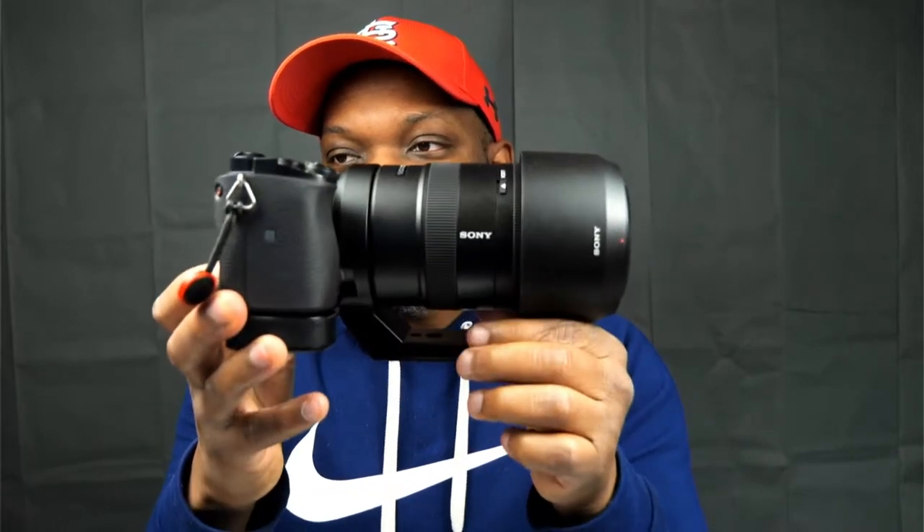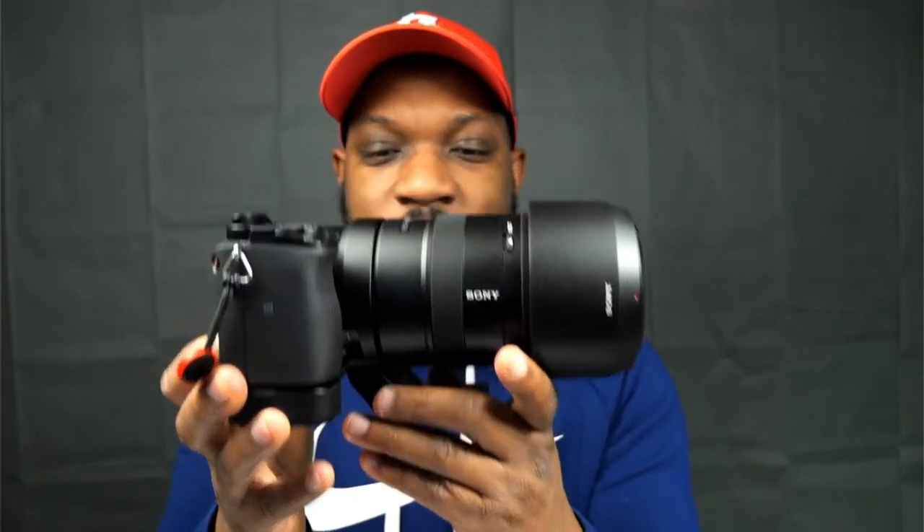This has been an absolute joy to use — I really like this lens. I did pick up a tripod collar mount for it. It's so cool to see that you can get really good glass for the APS-C line. If you have an a6100, a6400, or a6600 and you're looking for a good telephoto zoom lens, the 70-350 is the way to go.